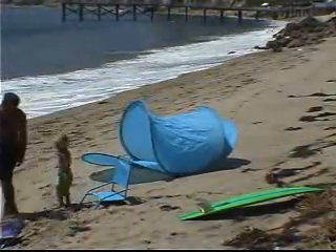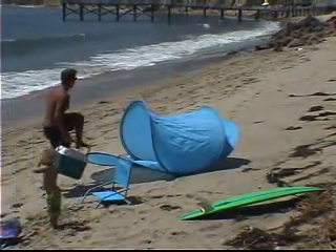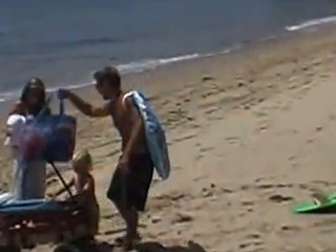Boom, and just like that, the surf hut is up. That's right. In that small, lightweight bag Dad had over his shoulder, out came the coolest, coziest, fastest, and easiest beach shelter you'll ever see — the surf hut.